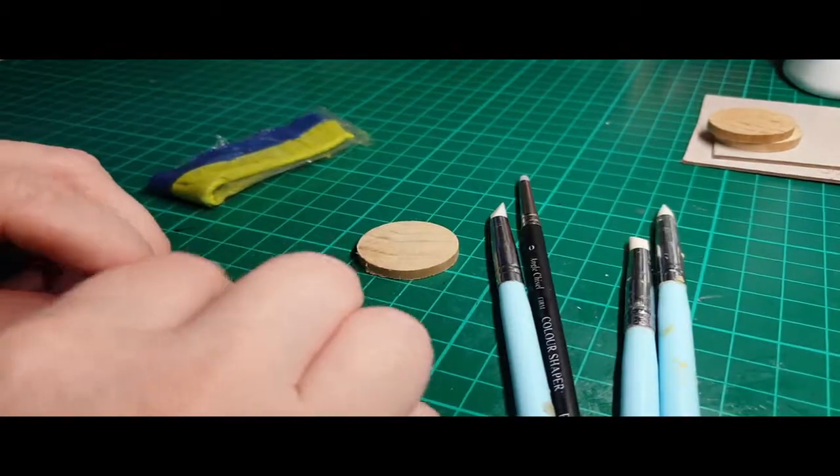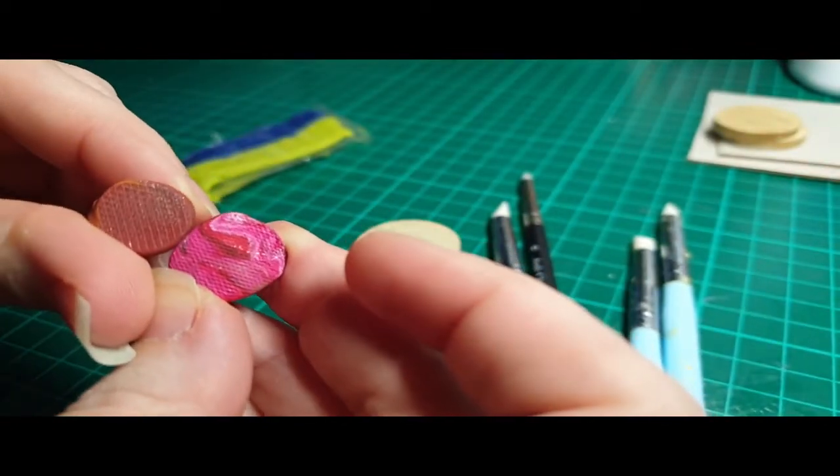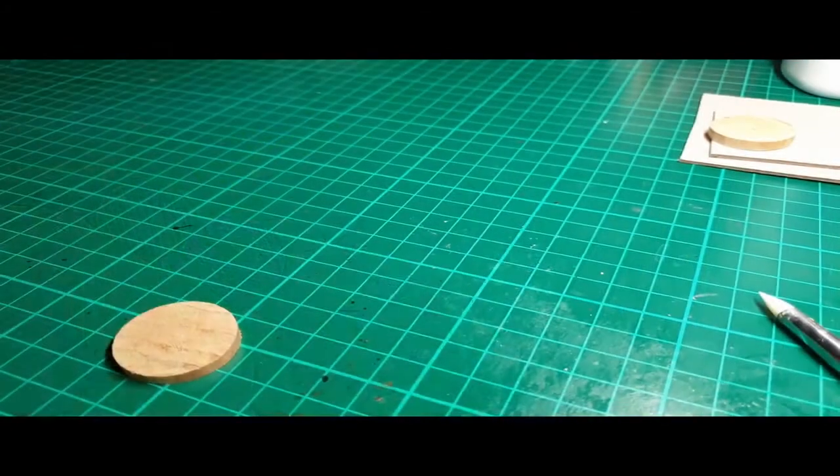Here you can see some tools I used. I made these handmade texture stamps. I'm probably going to do another video soon showing how I made them.